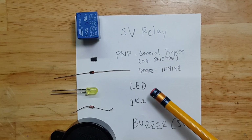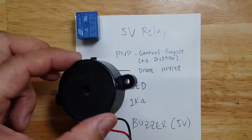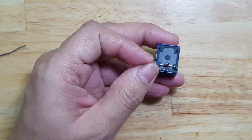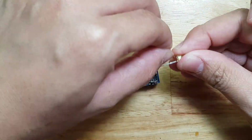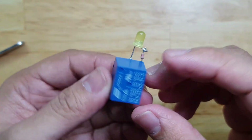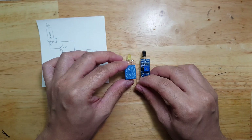The diode is a 1N4148, an LED, a 1k ohm resistor for current limiting, and then a 5V buzzer. Let's now build this circuit. Now that we're done with this circuit, let's now try to put them together.